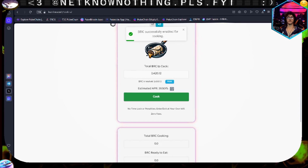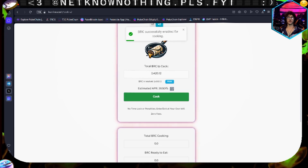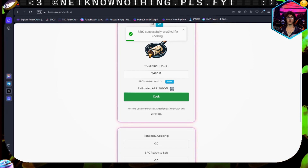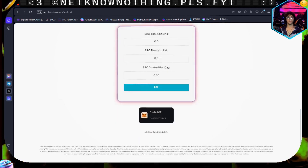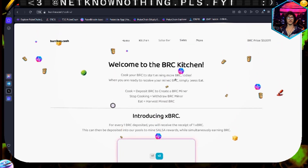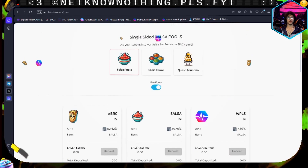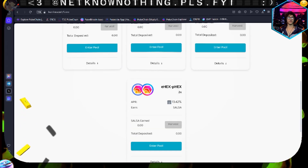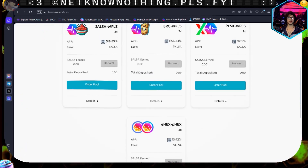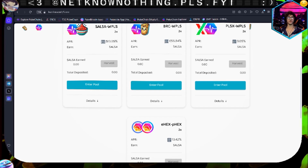Cook the burrito! Looking at my transaction in the RabbyWallet, I'm going to get one-to-one xBRC - very cool. So it's going to send it on through. Then we come to the salsa bar and deposit the xBRC. Taking a quick look at the salsa farms: you've got a couple options, not a crazy amount. APR is pretty decent if you're in the burrito-related ones. Salsa and burrito pairs are pretty high APR; the other ones not so much, which means there are more people in those.